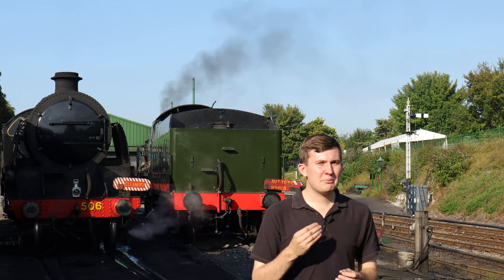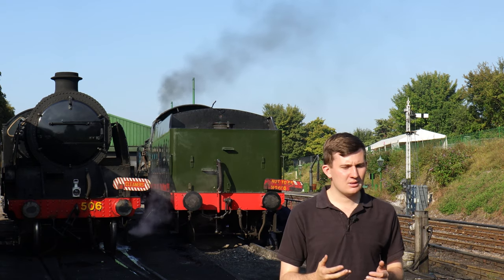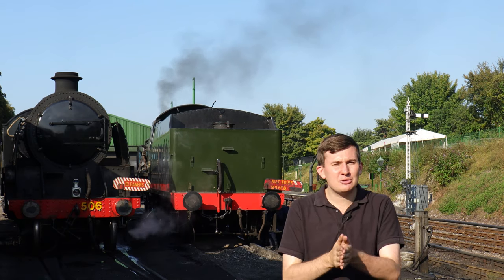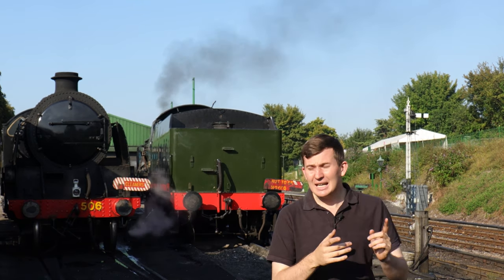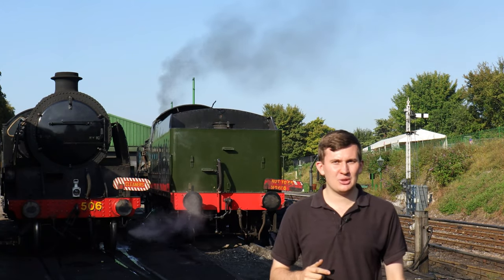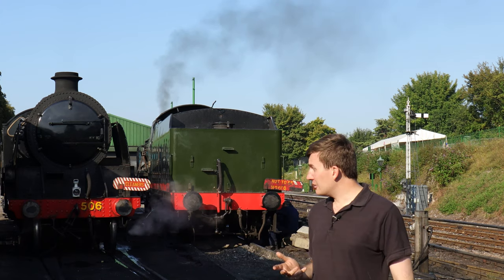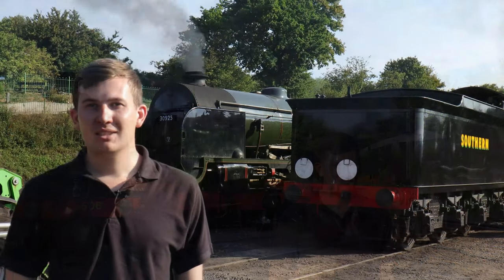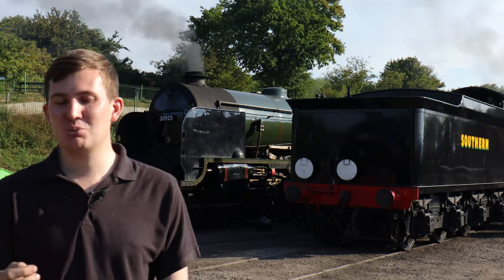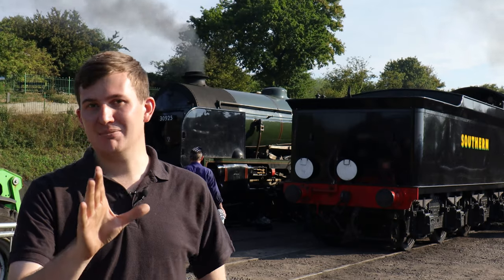Everything on a steam locomotive that moves needs some sort of lubrication to prevent friction. If we think about it, in winter we rub our hands together to warm them up because we're generating friction which generates heat. The same thing happens on a locomotive on a slightly bigger scale with potentially more disastrous consequences. It's not unheard of for an axlebox to catch fire. It may sound contradictory but a locomotive designed on the basic principle of generating steam by heating water can itself overheat — believe me, it's a thing.